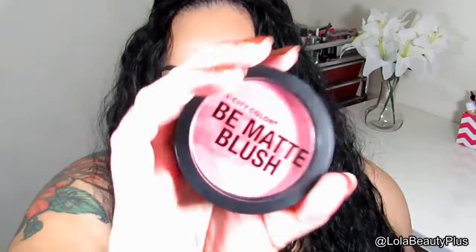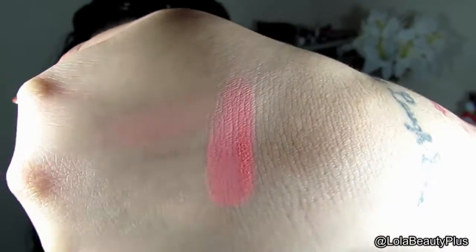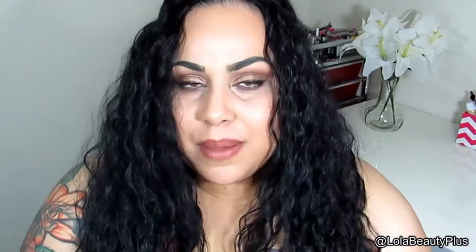The next item is a City Color Be Matte blush. I don't know the color name — it doesn't say anywhere on the packaging. I got it in a subscription so I apologize for that. It's kind of a coral-pink color and it's very pretty. It's a bright coral pink, super matte. I really enjoy matte blushes and don't like shimmery ones at all. It's got pretty good staying power. I'd like to try other colors — I've been more into deeper coral, reddish, orange, or even berry tones for blush.